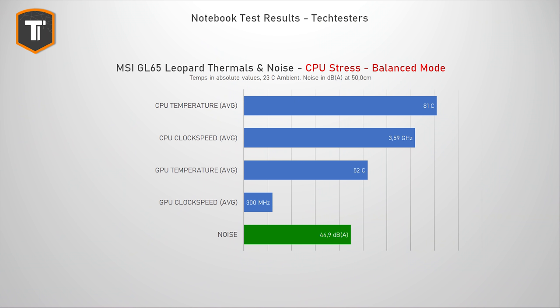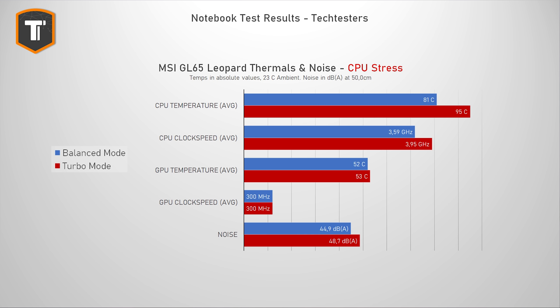While stressing the CPU only, there are more differences. In balanced mode the clock speed sits at a respectable 3.6GHz with a comfortable 81 degrees average, audible but not extremely noisy at 44.9 decibels — very nice numbers overall. Changing to turbo mode pushes the CPU towards 4GHz, causing it to run at 95 degrees average and occasionally throttle. Since you really don't want your CPU to throttle, I think MSI's software devs need to tweak these profiles, but until then it's best to leave it in balanced mode, as it will be completely fine for CPU workloads as well as gaming.